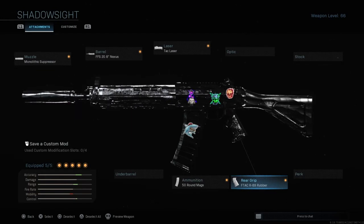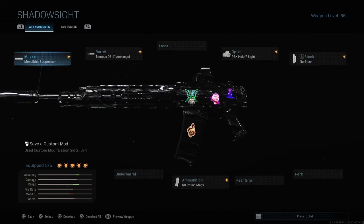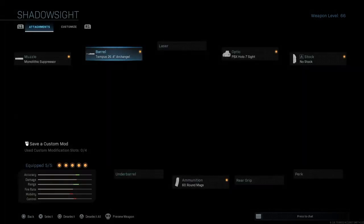These two builds are for people who are okay with the iron sights — it's actually really good, you should test it. It's different from other guns. For the third build, we will use an optic. The muzzle is the monolithic suppressor and the barrel is the second one.